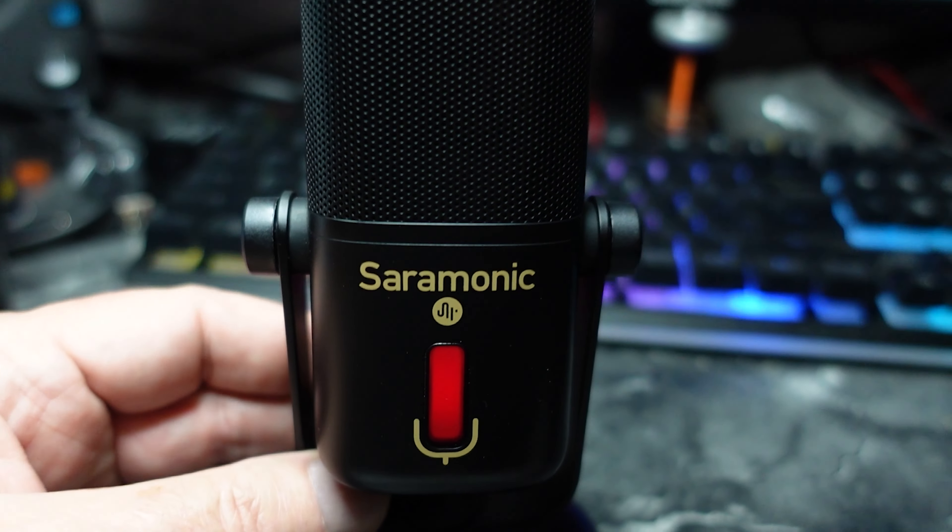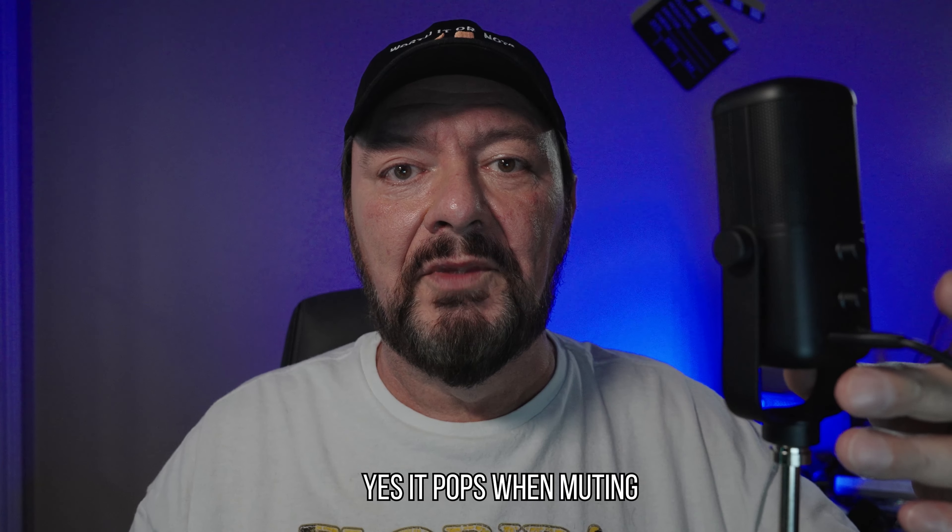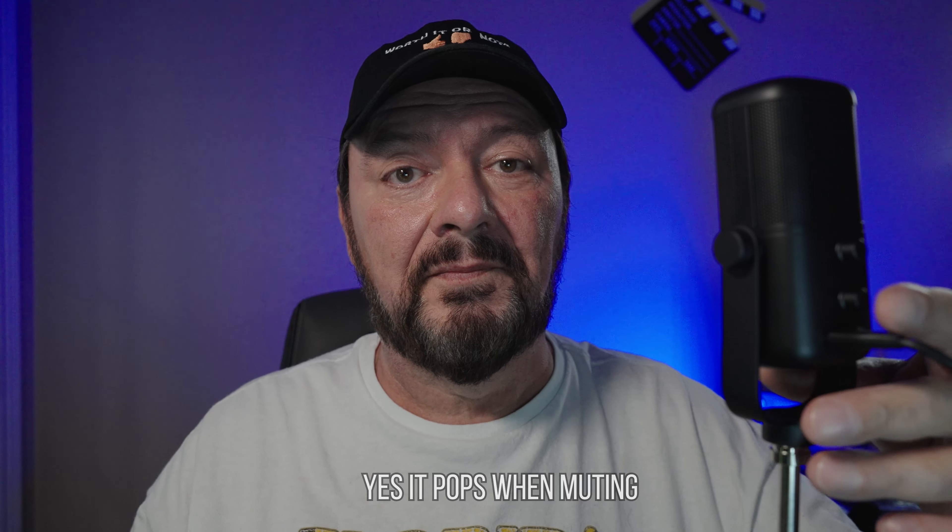You also have a headphone jack where you can adjust the headphone volume on the back. With the gain knob, if you touch it and hold it in, it'll actually go into mute mode. We'll check that out right now to see if it gives an audible click or popping sound when you go into mute. A lot of microphones when you put them on mute do have a pop, and although the Blue Yeti does not give a pop when you mute it, this is something to keep in mind with microphones that have a mute function.